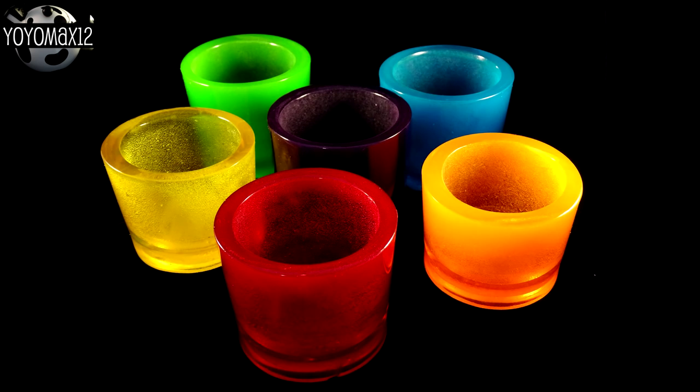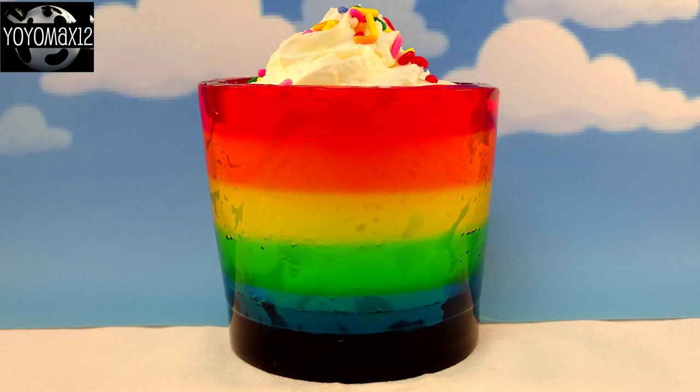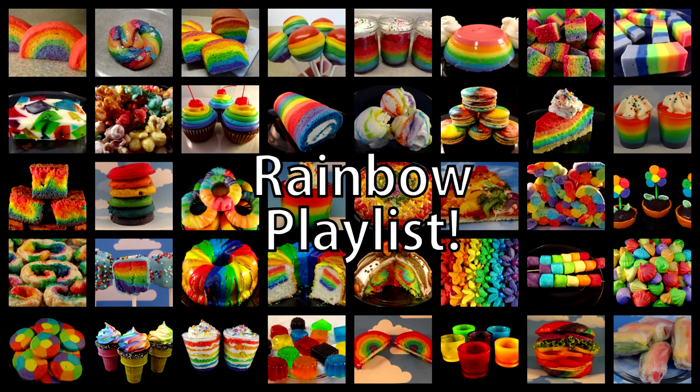I love these solid color cups — they're certainly easier to make — but these multicolored rainbow cups are just amazing, these are my favorite. I have an entire rainbow playlist with all of my rainbow-themed goodies. If you want to see it, click on your screen or look for the link in the description box, and there will also be a little eye on your screen you can click to get to the playlist.